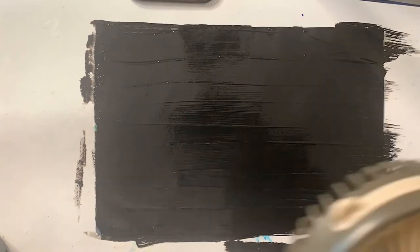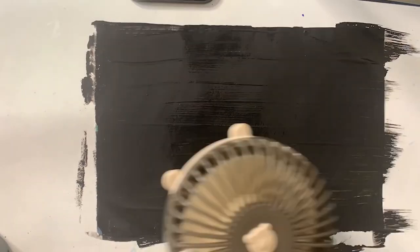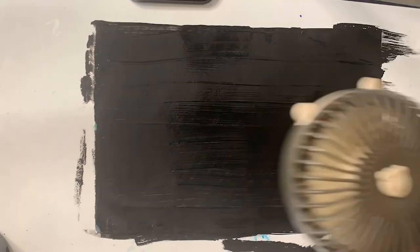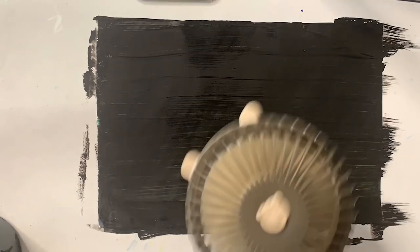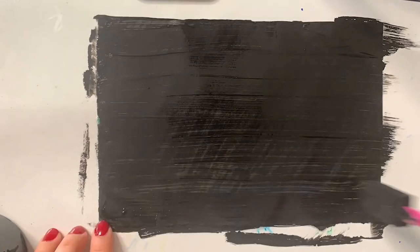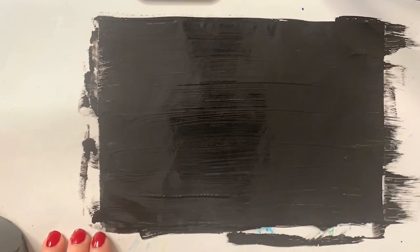If you want to add another layer, you can use a handheld fan so it can dry quickly and then add another layer. You just want to make sure that it's nicely covered. A fun fact about tempera paint: it's also known as egg tempera, because it used to be made — or can be made — out of egg yolk. Once you're done, set it aside, let it dry, and repeat with your other designs.